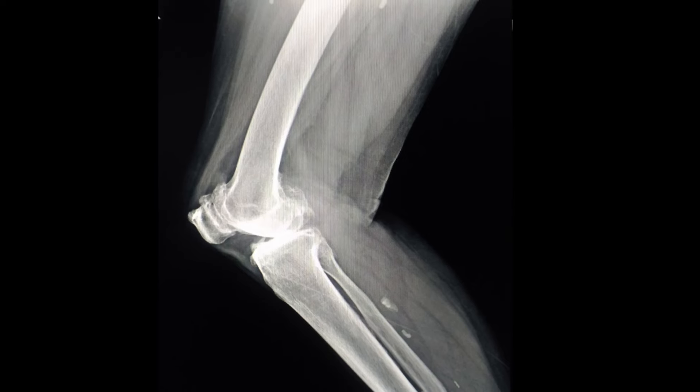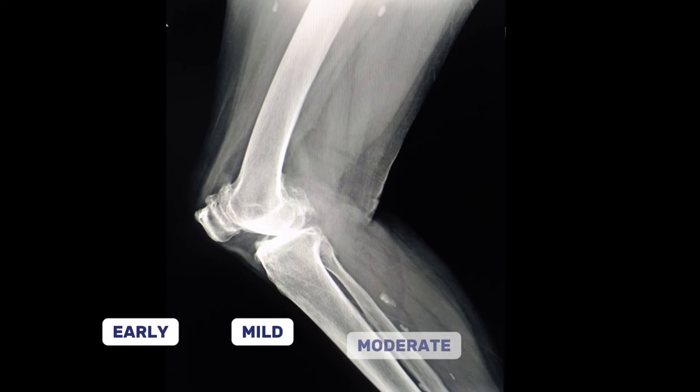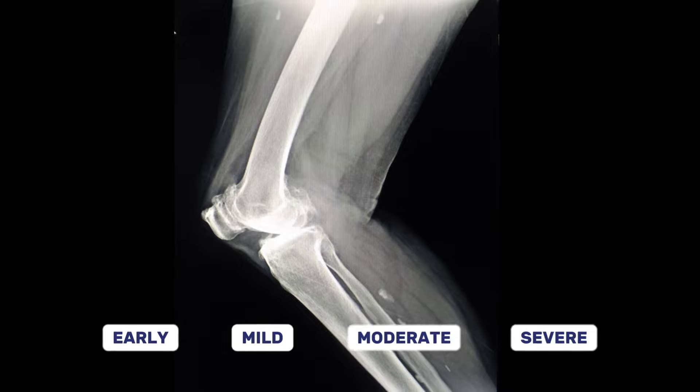The gold standard of diagnosis is an x-ray, which will grade the severity from early, mild, moderate, and severe. But remember, x-rays don't tell the whole story. Many people will have OA visible on x-rays, but their symptoms may stem from other issues like ligament injuries or meniscus tears, especially if symptoms started following an injury. So get a full assessment to rule out other causes.